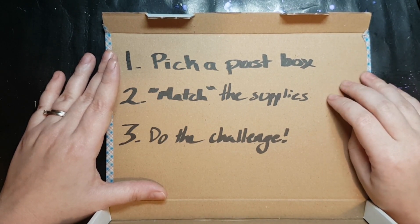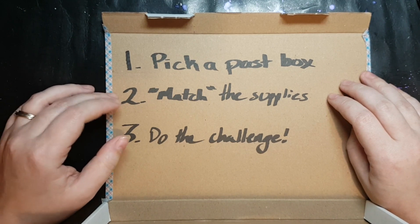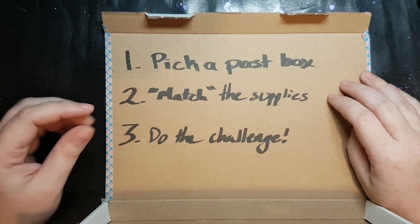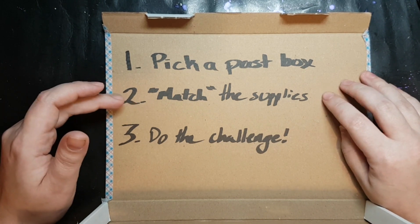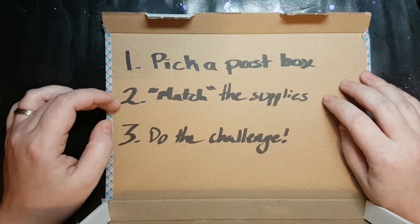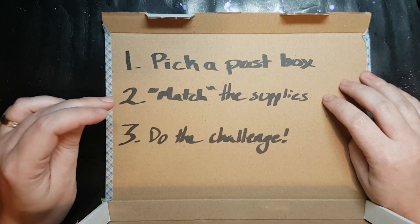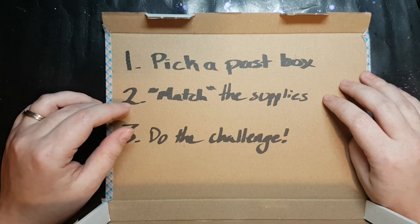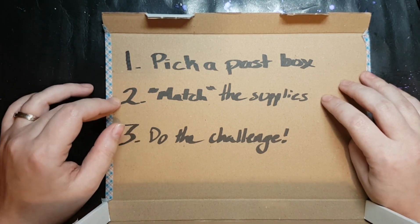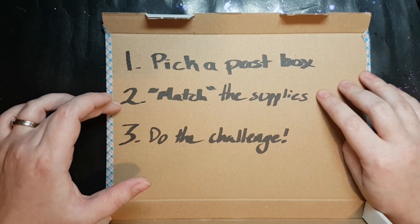Step 2: match the supplies that were in the box with things you already own. It doesn't matter if you are redoing a box you did get or matching a box you didn't get. The only catch is, if you did get the box you're using, you cannot use those exact supplies unless you also got them from something else — another box, bought it yourself again after, that kind of thing. So match the supplies using what you already own; don't just use the box you're doing.